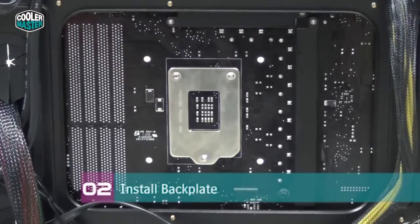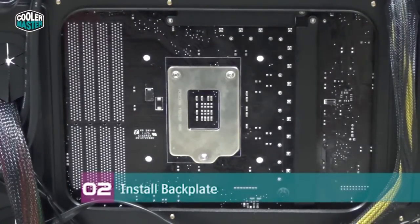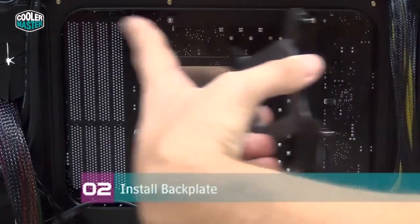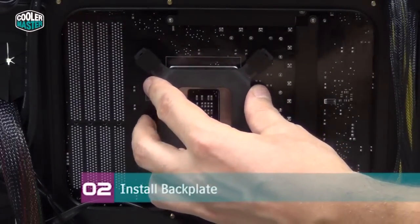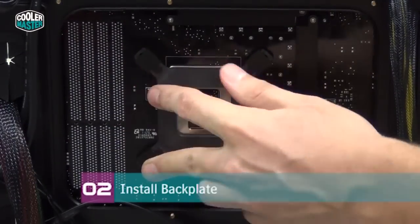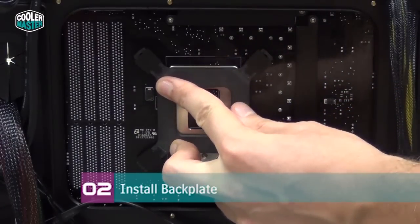On some cases you have to remove the entire motherboard to install the back plate, but luckily on the Trooper you don't have to do this. You can just remove the side panel — the rear side panel — and there's a huge cutout that lets you access the back of the motherboard. So just place the back plate over it like so, and make sure it's all the way through.